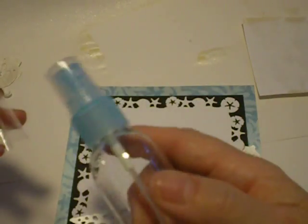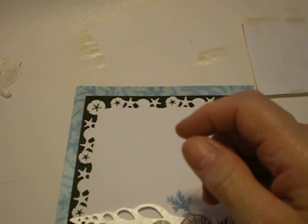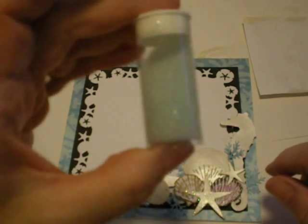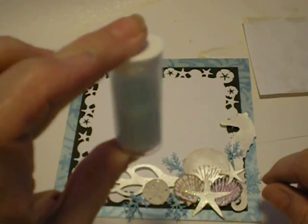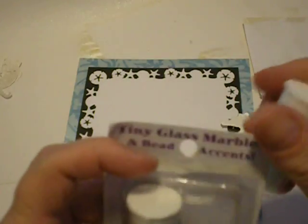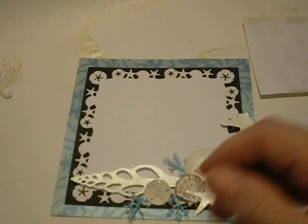Also, right now the dollar store has these little misters — two in a pack for a dollar — that you can put your homemade Glimmer Mist in. So I wanted to show you that. And that is it for my tutorial for tonight. But stay tuned, because I'm going to have one on these — I am addicted to these things. Oh my gosh, Tiny Glass Marbles! Stay tuned for that. And until next time, happy crafting! Bye!